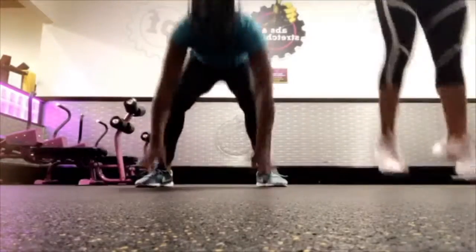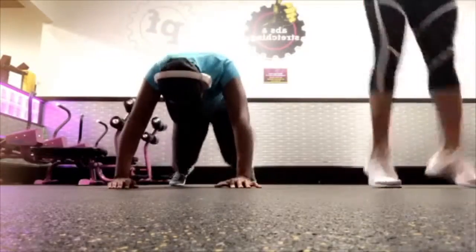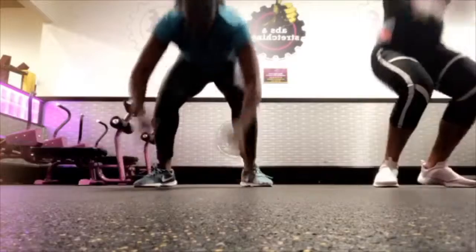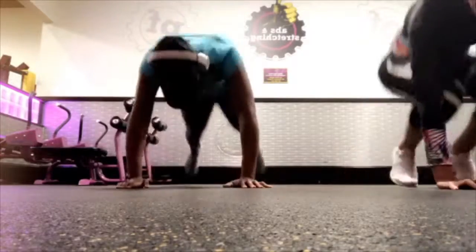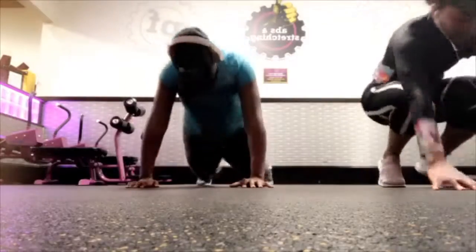We're actually doing everything three times. I'm going to go over each exercise. If you want to follow along, just make sure you set your timer to 30 seconds and focus on your breathing. Don't give up on yourself. If you need to slow down, slow down, but don't stop.